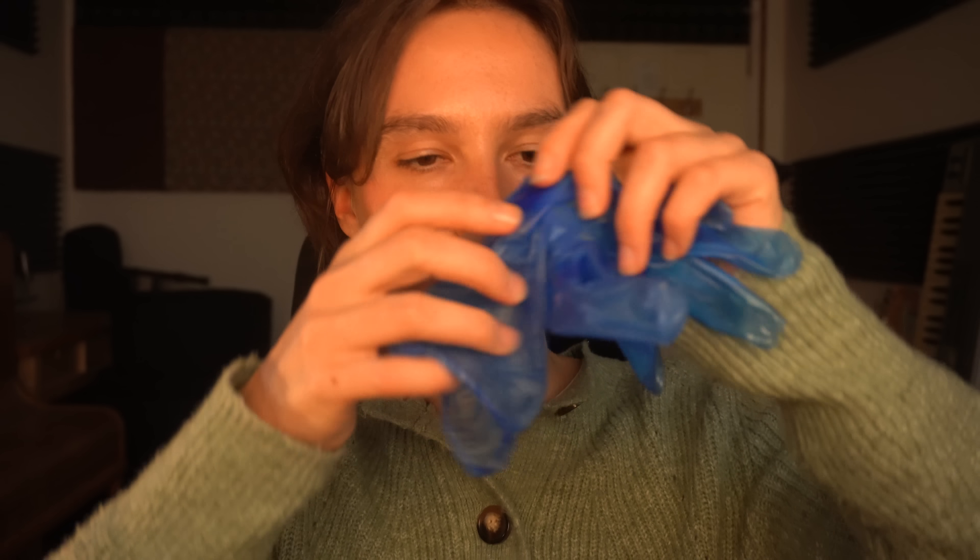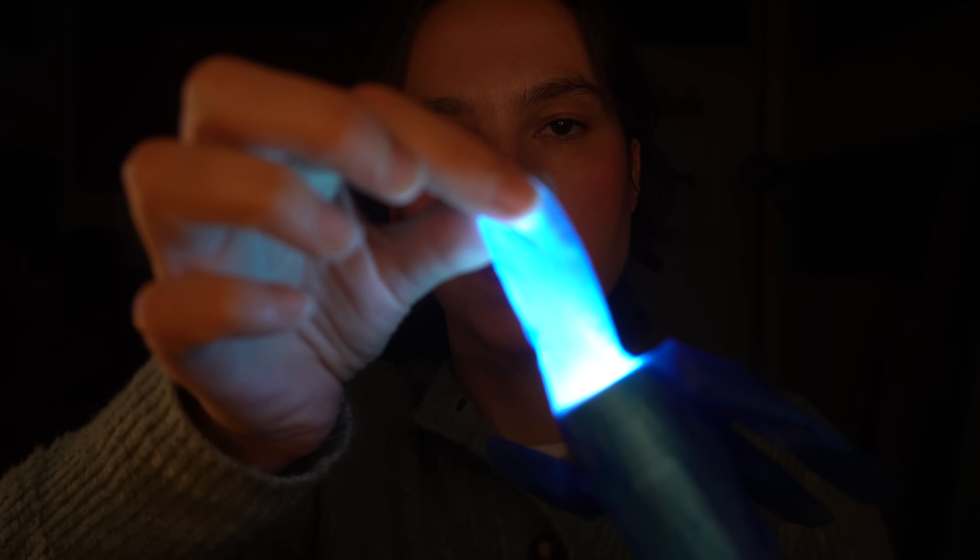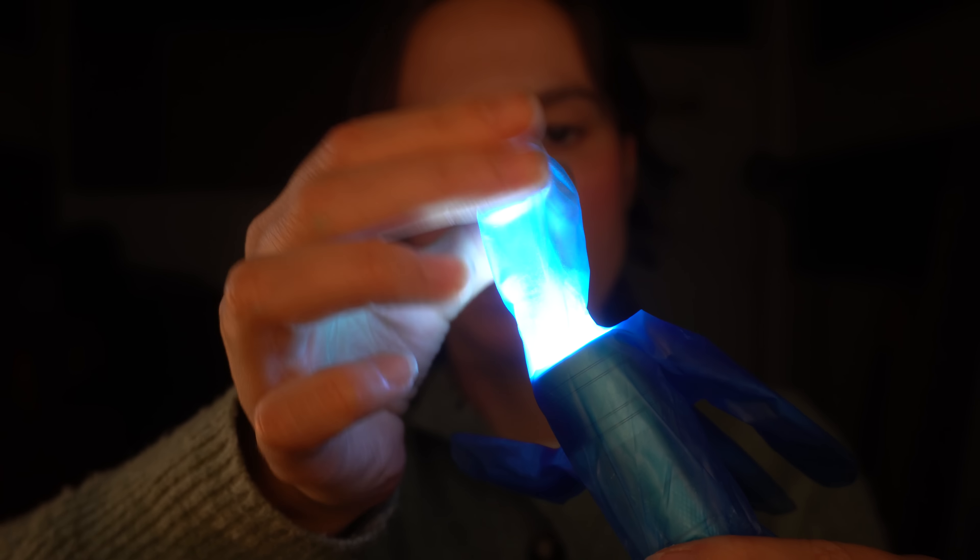The next test that we're going to do involves the bright light. This time the light will be shone through this latex glove. The light will be refracted slightly — it'll be made dimmer — and once again it won't be shone directly in your eyes. Are you ready to continue? Good. So I'm going to place this light inside the glove and I'm going to light it now. So as you can see, it creates this lit-up thumb.